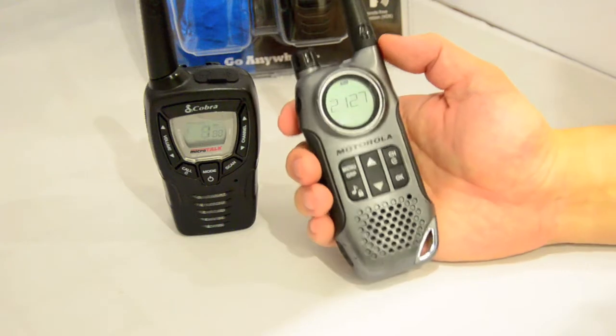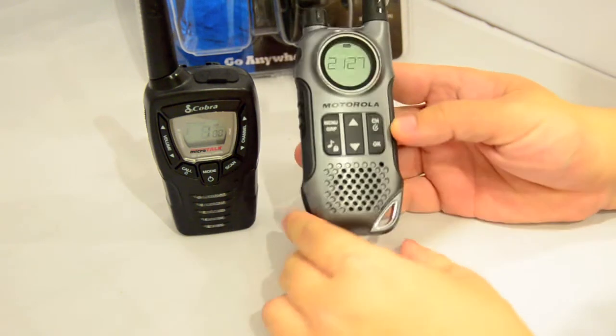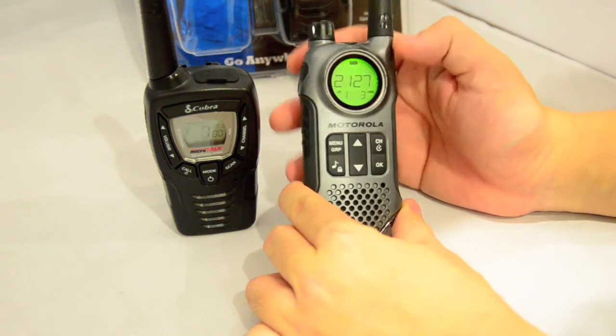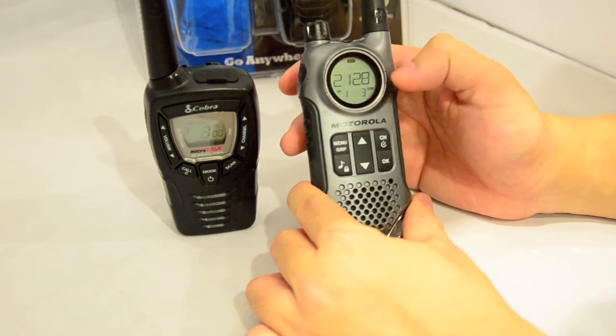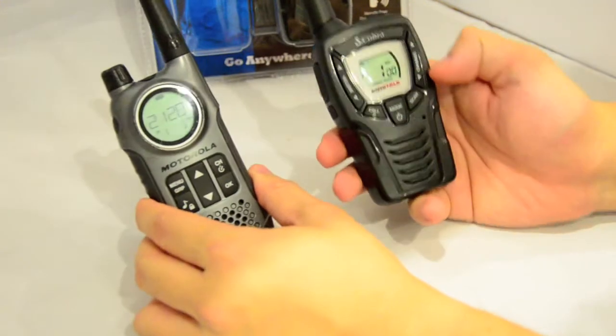To demonstrate how the CTCSS scan works on the MT645, I've got a Motorola TRKR T8 here. I'm on channel one with privacy tone number three, and I'm going to transmit using the Motorola while using the Cobra for scanning.